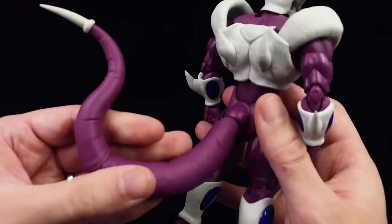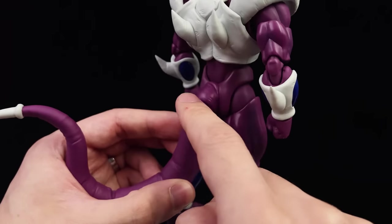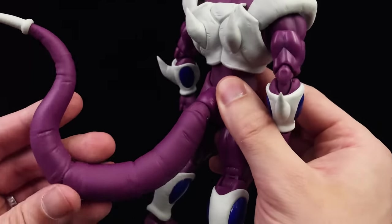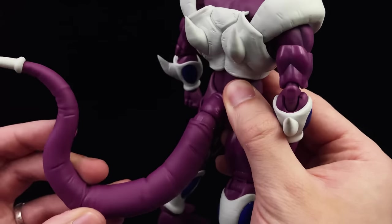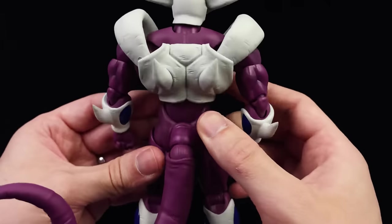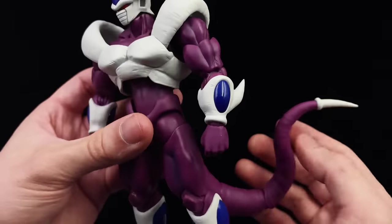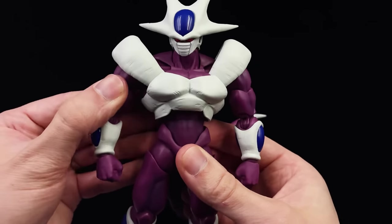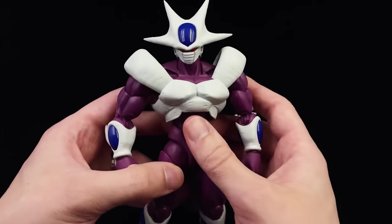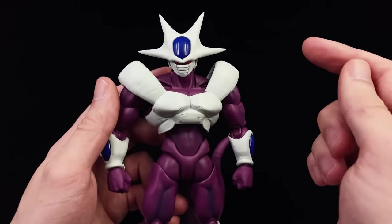Flipping him around to see the tail — it has an interesting connection, just like we saw with First Form Freezer. Some people were complaining about how that connects to the body and you can see the ball joint, but I don't really see any other way of including this range of motion while keeping the joint hidden, so to me that's not an issue. I also like that he has all of his spikes on the back, accurate to the animation. And this guy is massive — I'm really impressed with how chonky and substantial Cooler feels in hand.